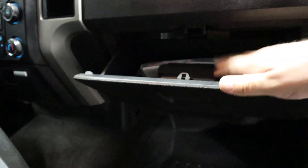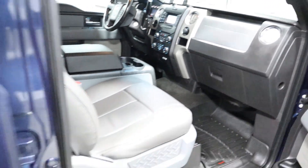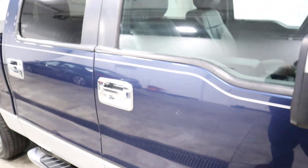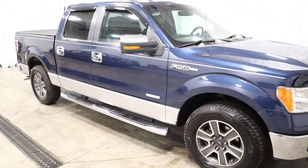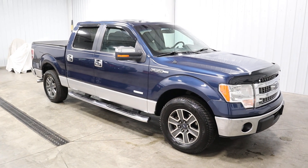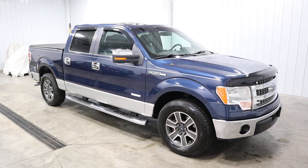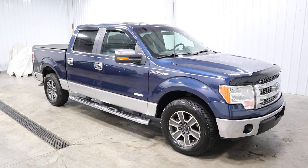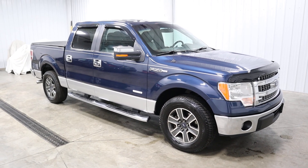Over here you have your glove box with owner's manual — plenty of storage. This was a trade-in. It is a southern vehicle; it came from the state of Georgia. I'd like to thank you for taking the time to view our video today. If you'd like to see this or any of our other low mileage inventory, please go to mtacautos.com or give us a call at 513-420-0000. Thank you, and have a blessed day.